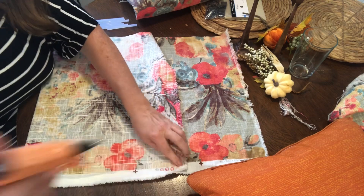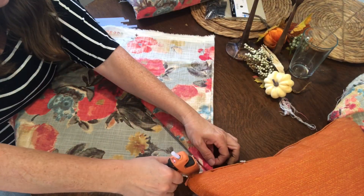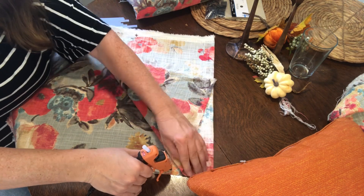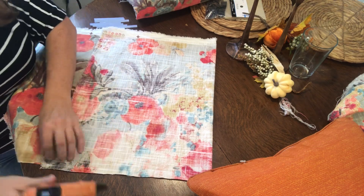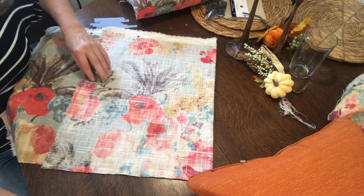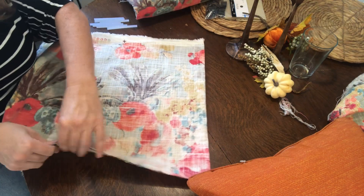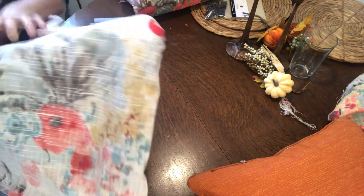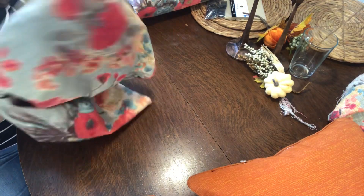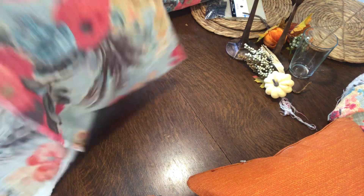God created us in his image. He took the dust of the ground and made people, and we are like him in that way. He made us creative beings. And so it's really fun when we get to be like God and create things — whether it's decorating, making a pillow cover, or whatever your creative outlet is. You can know that it was just built into us.